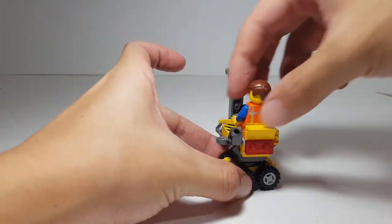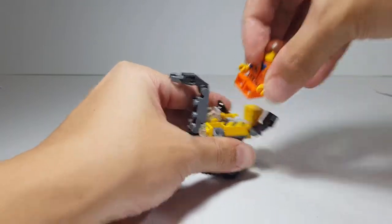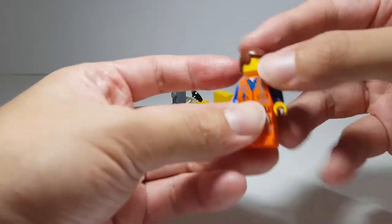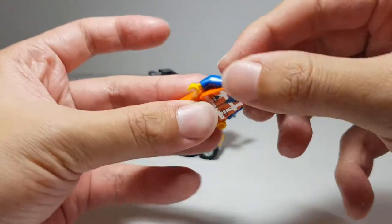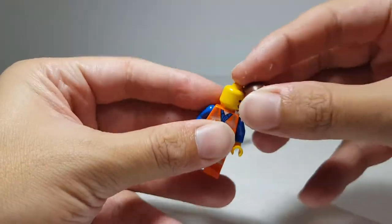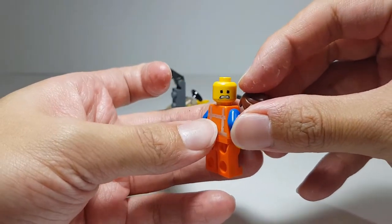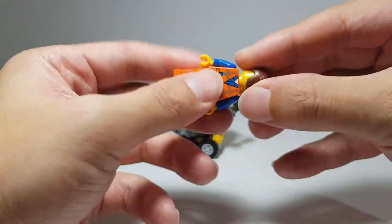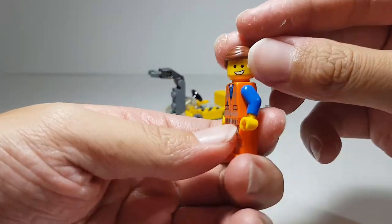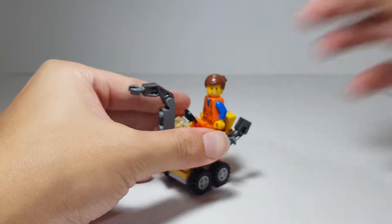I really like the mini crane build — it's very nice. I love that you can zoom around like this and swivel like that, so it's a very fast, very fun build. The Emmet minifigure is also very nice — regular Emmet, nothing too special. He comes with a dual face print; on one side he looks scared or afraid of something, but I'm going to keep him on happy Emmet. I love happy Emmet.